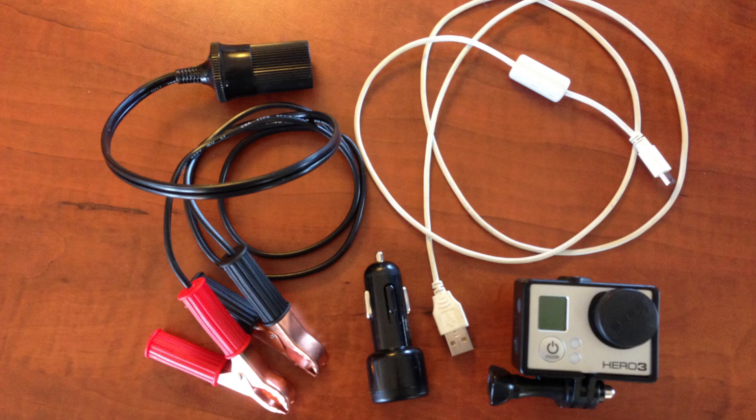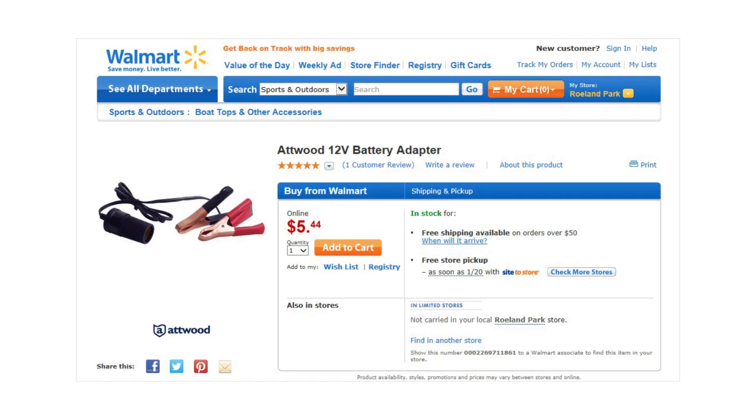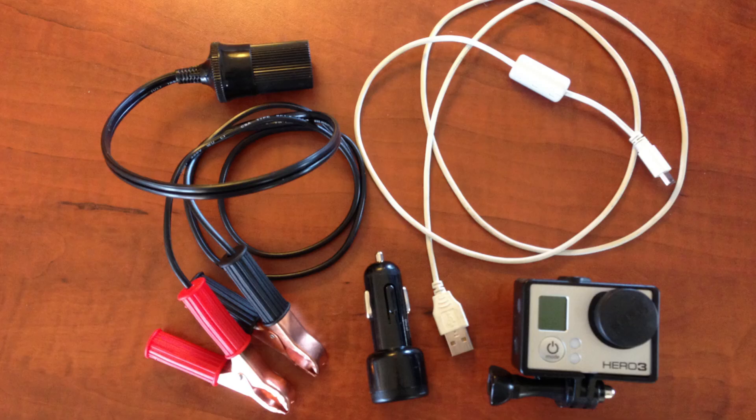Here are the components I use for these long time lapses. On the left you can see the 12-volt adapter. This goes from the battery to a cigarette lighter socket. It's made by Atwood and I got it at Walmart for $5.44. You find it in the marine section, which is usually near the sporting goods — though not all Walmarts may carry it, so you may want to check.